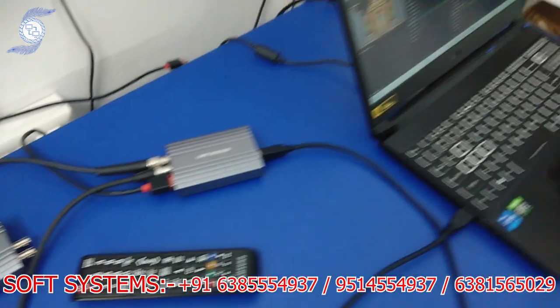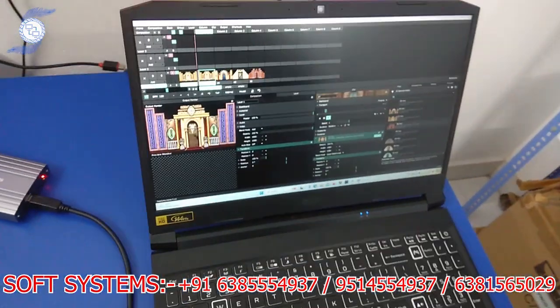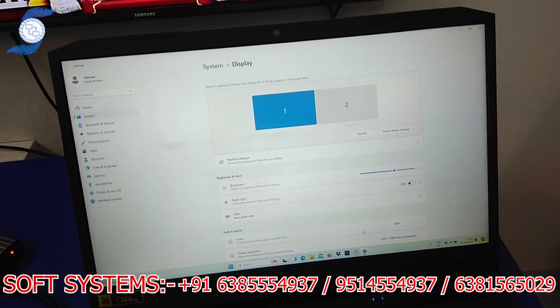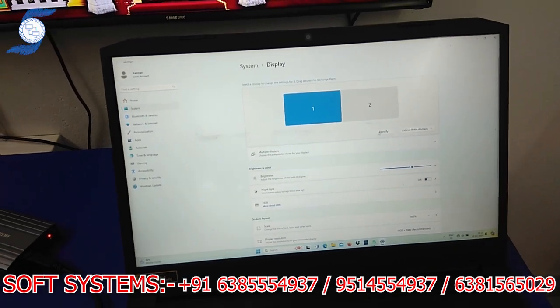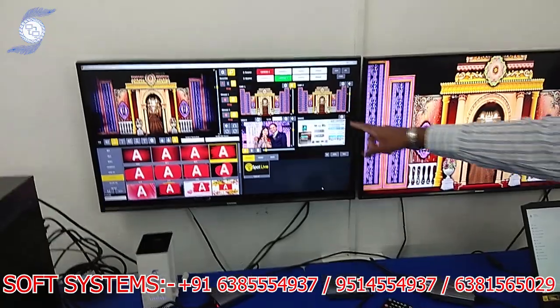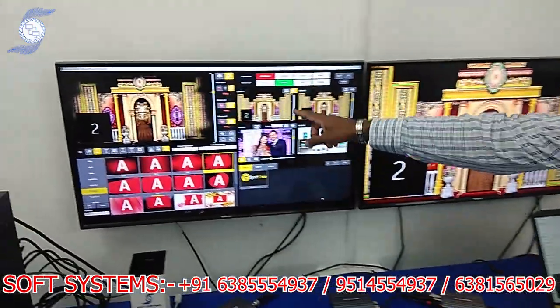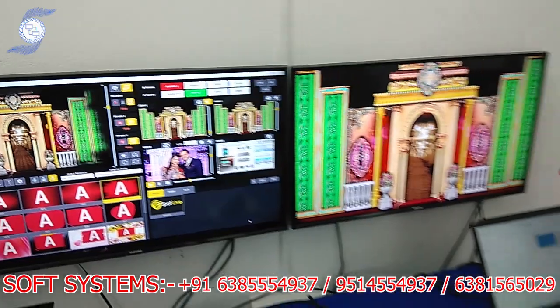Here I'll show the display settings. This is the display settings panel — a second display has been detected. If I click Identify, you can see it is identifying as number 2, and all outputs are coming at the same time.